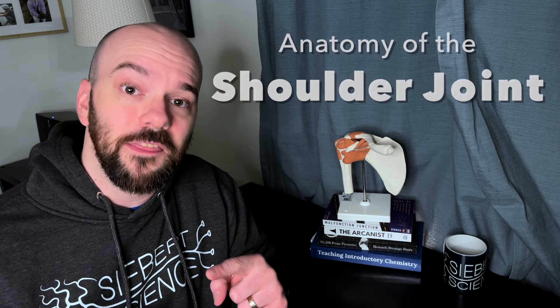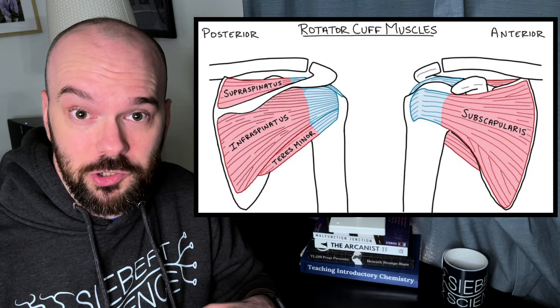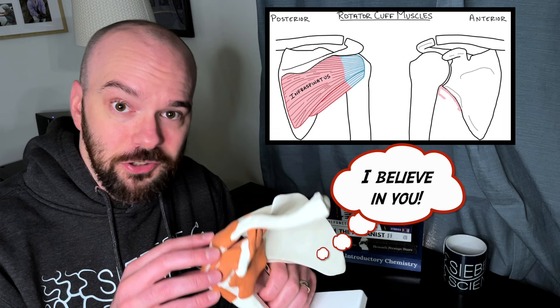In this video we're taking a look at the anatomy of the shoulder joint. We're going to look at every bone involved, every ligament that holds the joint together. We'll take a look at the four muscles of the rotator cuff and what each of those does, as well as talk about the movement of the joint. It's a complicated joint, but we're going to take it step by step, drawing it out in the diagram, and there'll be a chance to practice as well. Let's jump to the whiteboard and get started.